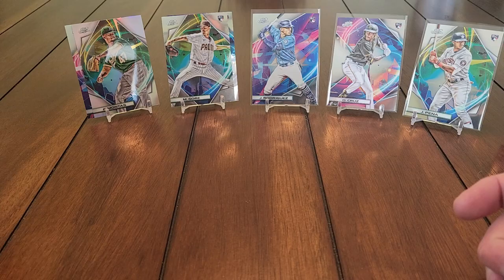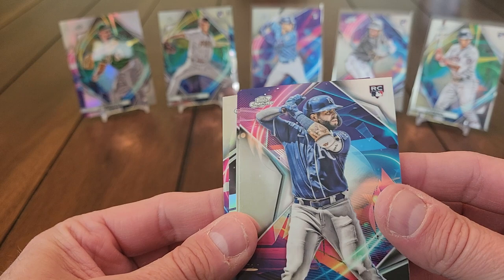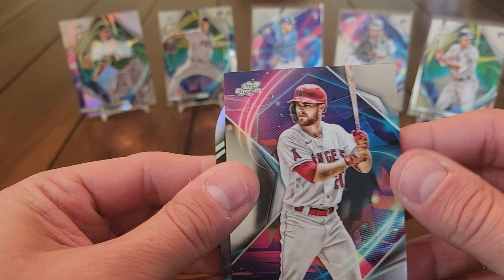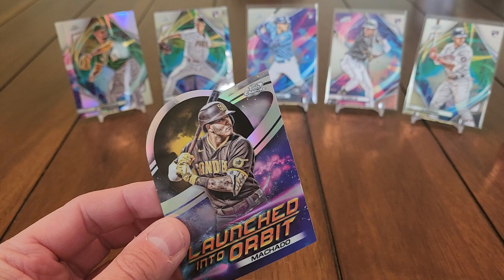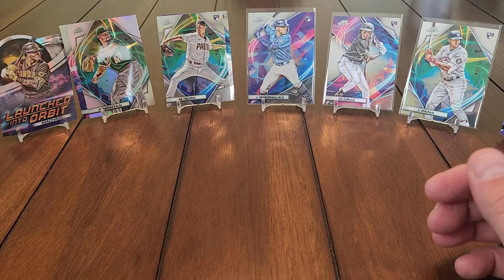Manuel Rivera, Jared Walsh coming off the back, Manny Machado base — and the die cut turns out to be a Launched Into Orbit insert, not the nucleus refractor. But we got another Manny Machado, so this is definitely the Manny Machado box! If you're a Manny Machado guy, this is the box for you.